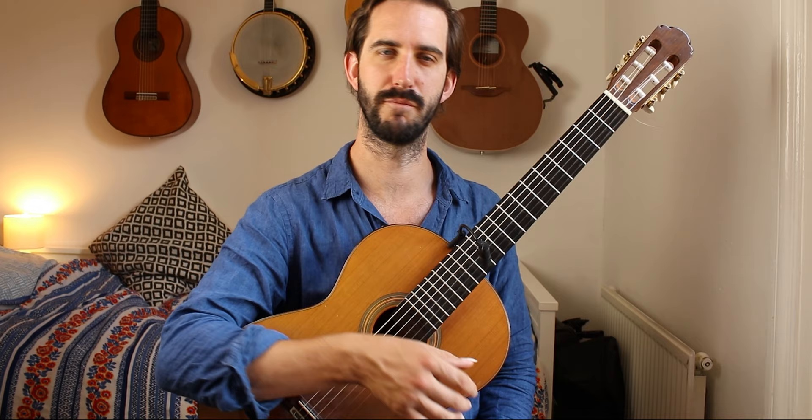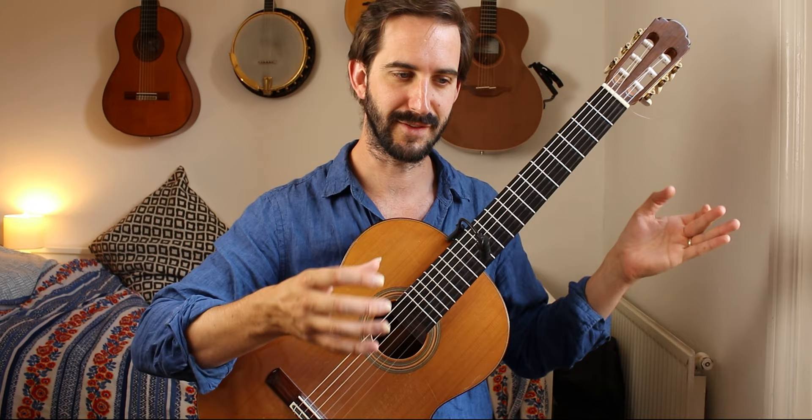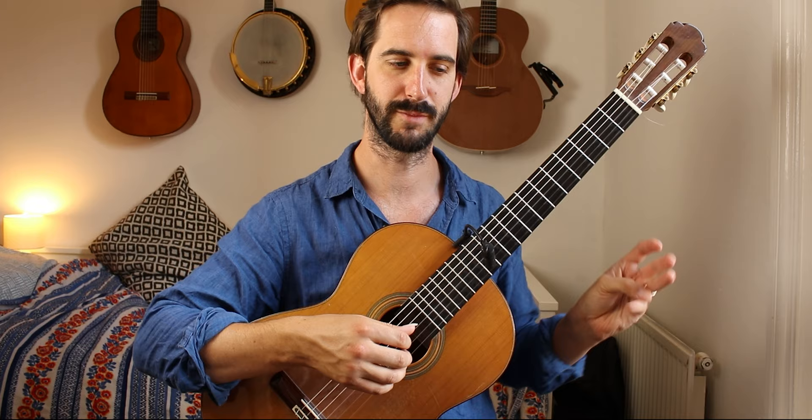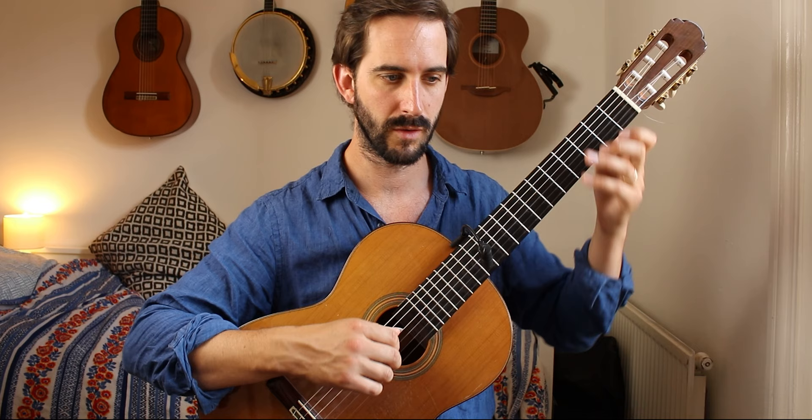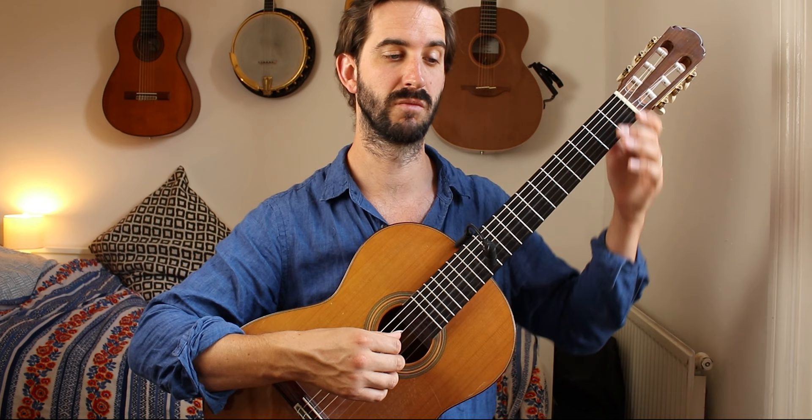I have opted in this piece to let the second quaver of each bar ring on as a kind of melody note. So I take the last of the two start notes of each bar and let that ring on until the third beat of the bar. I also block all these open D's and G's on the second beat of each bar — I block them off on the third beat, I don't let them ring on.